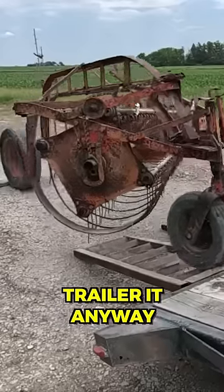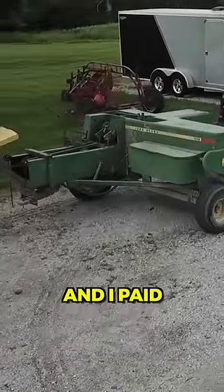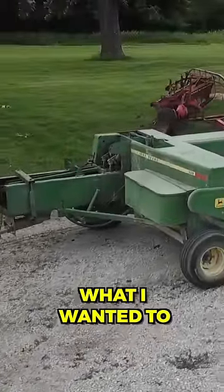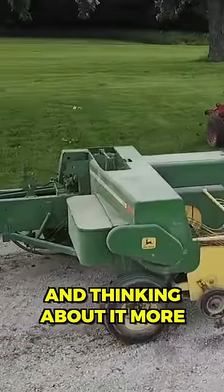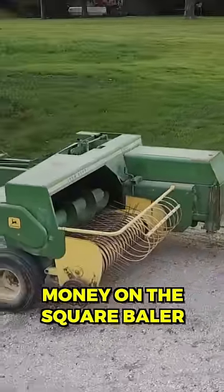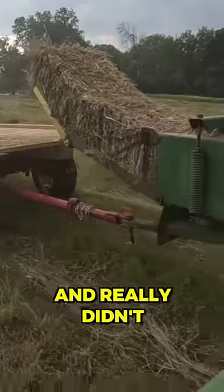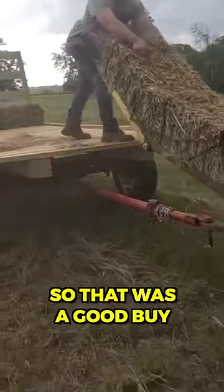Then I bought a John Deere 336 square baler, and I paid $3,850 for it, which is a bit more than what I wanted to. But after researching and thinking about it more, it's probably a safe bet to spend more money on the square baler since I'm new to all this. The nice part was it made square bales right away and really didn't have any issues, so that was a good buy.